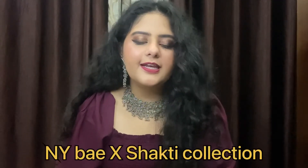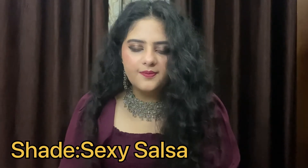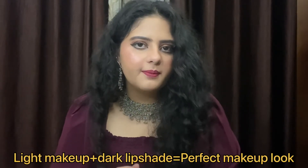The last product is a liquid lipstick from the New York x Shakti Bay collection — Shakti is a dancer. I have the red shade, Sexy Salsa, number 3. I don't usually wear red shades, but I tried it with an everyday makeup look and it worked well. When you use a dark shade, just make sure you go with light makeup. The liquid lipstick is very dark, but once it dries you cannot smudge it, and it is also transfer proof — which is a very good thing.